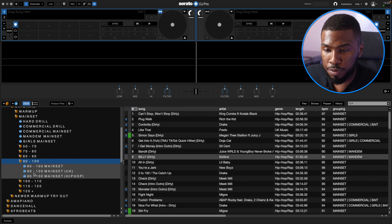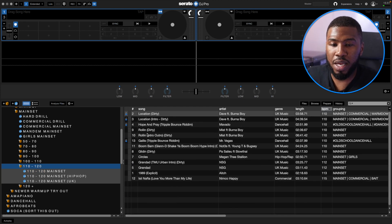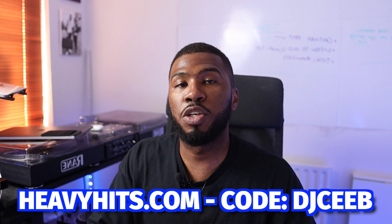At 110 to 120 BPM I don't really have that many tracks — only 13. A lot of DJs struggle playing main set and having tracks from 110 to 120; it's the lost tempo range that many DJs struggle with. Looking at this BPM range makes me think I need to go out and look for more 110 to 120 BPM tracks. This is why I've split them up — so I can look at a crate and think 'I need a few more tracks in here.' Then I'll go search my record pools, where you can filter by BPM and genre. Select hip hop and then the BPM range 110 to 120, and go look for some tracks and download them.